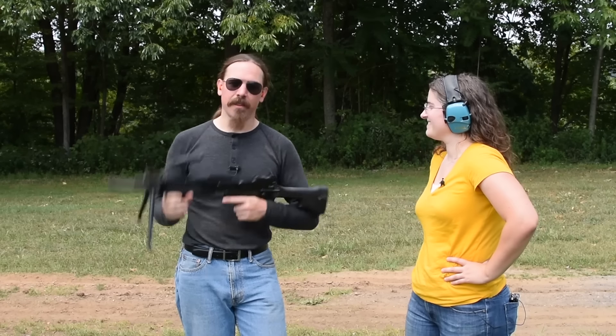Thanks for watching guys. Hopefully you enjoyed the video. If you are looking for an Ultimax, this one is coming up for sale at the Morphy Auction House in their October of 2019 Extraordinary Firearms Auction, along with a whole slew of other machine guns. A big thanks to them for letting us bring it out to the range. I think May enjoyed shooting it as well. We appreciate it guys. Thanks for watching. Bye.